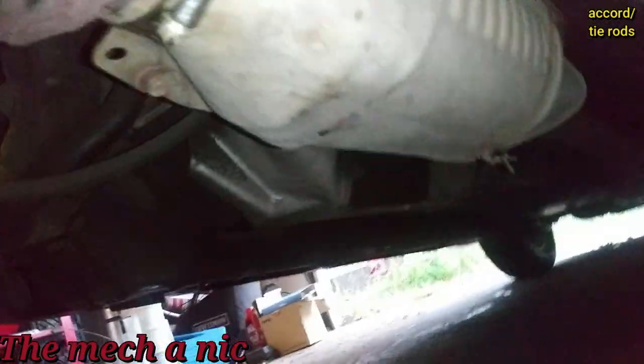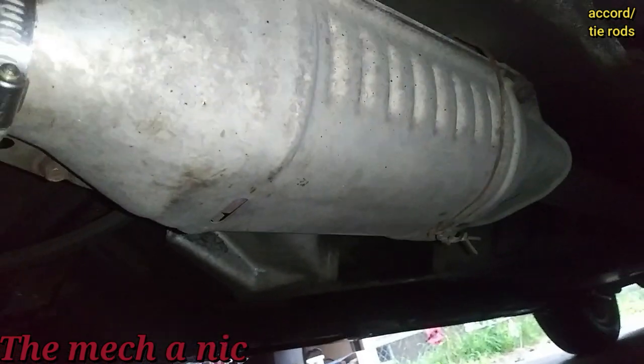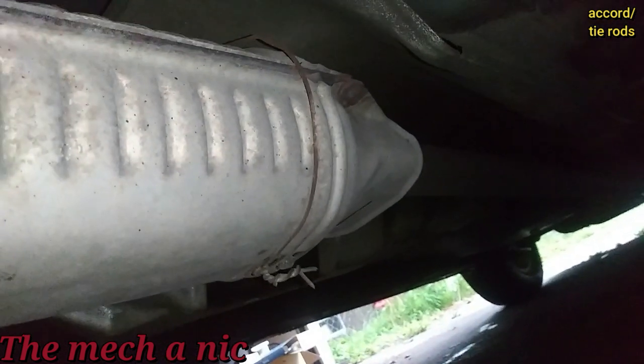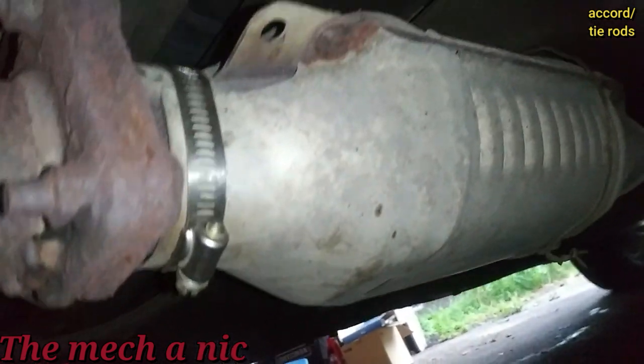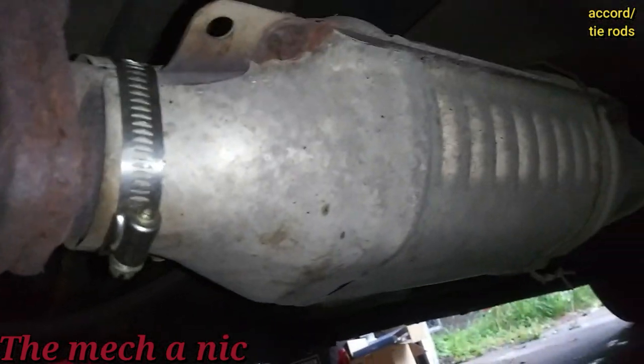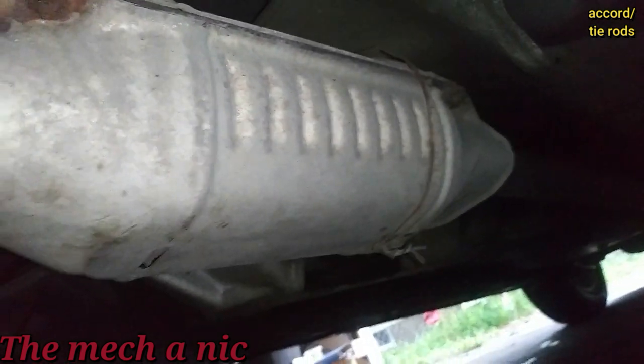Underneath the car, the heat shield on the converter is what's making the rattling noise. Someone already tried to fix it — they put wire around it to hold it down on one side — but the other side was rattling. I went ahead and put a clamp on it and it's nice and solid now, no more rattle. That should do for now.